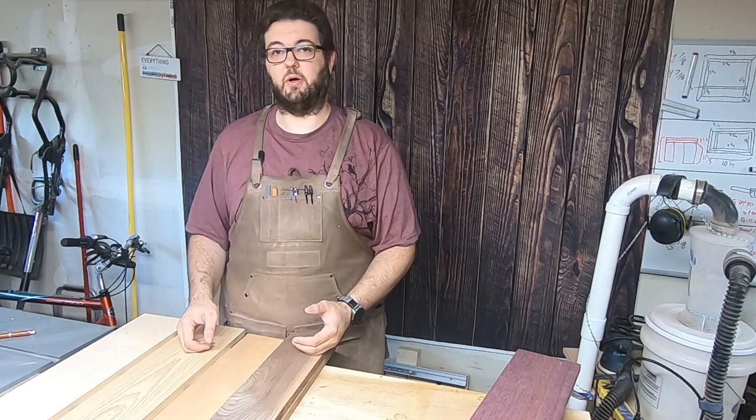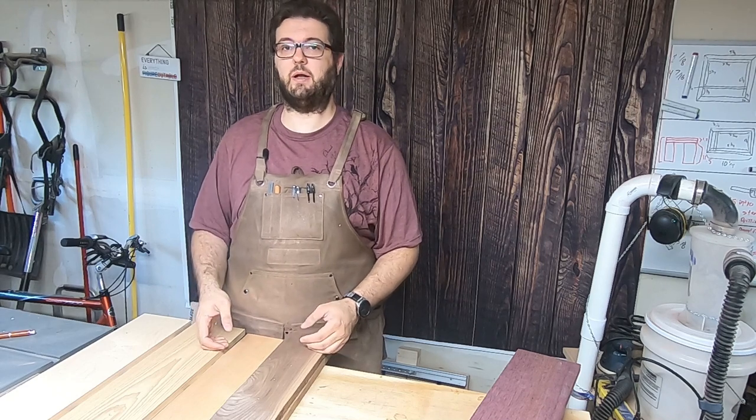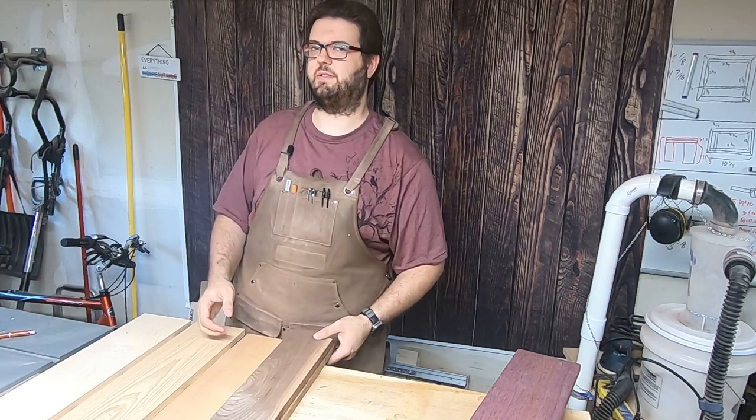Hi, this is Scott. Welcome to The Tall Woodworker. In this video, I'm going to make a chaotic pattern end grain cutting board. Stick around, I'll show you how it's done.